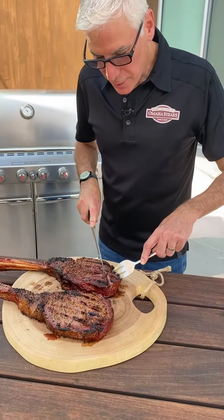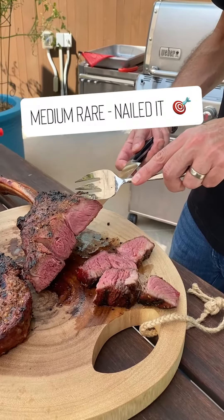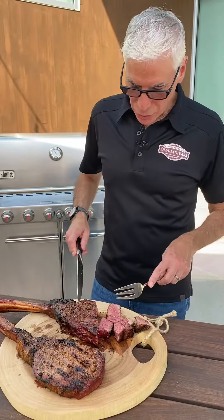Moment of truth. Cutting right through the middle of this. This is exactly what I was going for — it's absolutely spectacular.